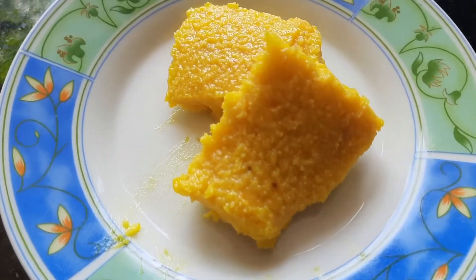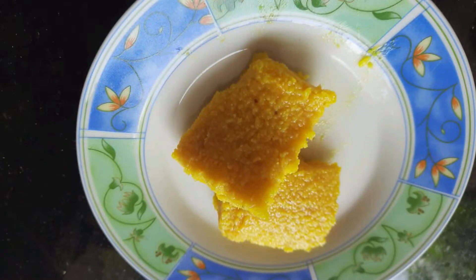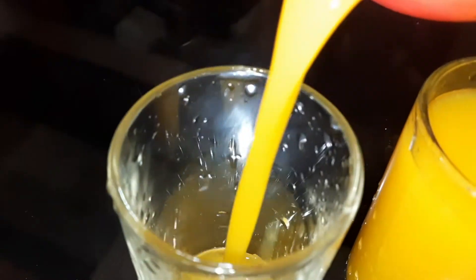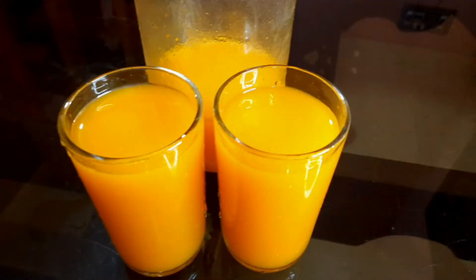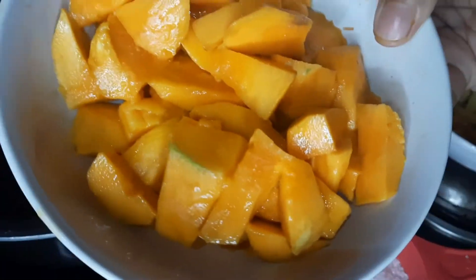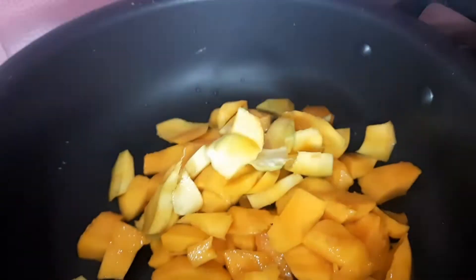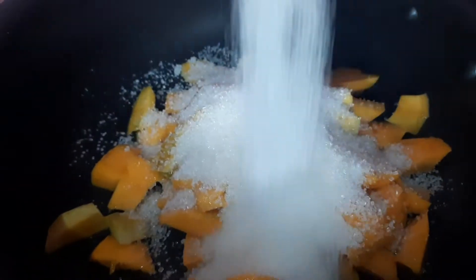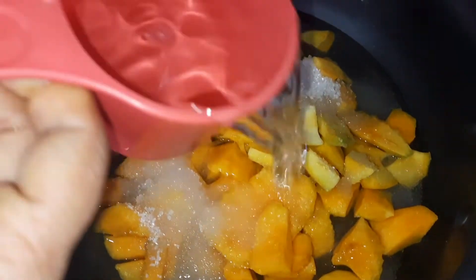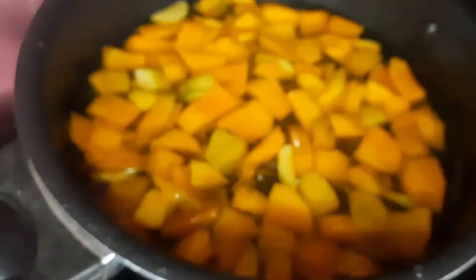Now we are going to make mango fruit. It's a few different mango fruit recipes. We have two simple recipes. Let's add mango fruit — 1 cup of mango, then we will add 4 cups of mango and mix it all together.